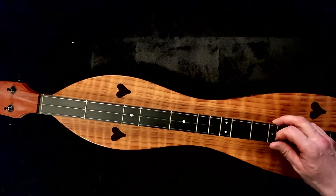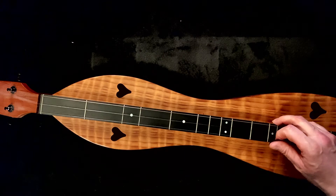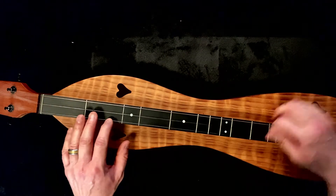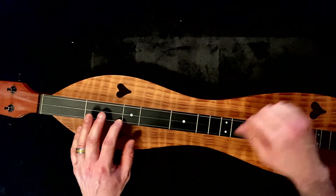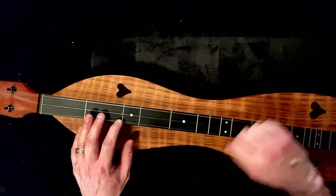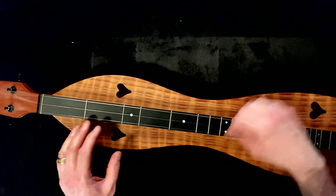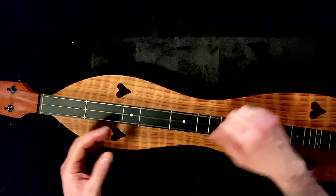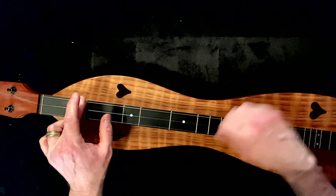Here we go. Chicken Reel starting in D. That's all D. Here's your quick A. All Ds. All Ds.